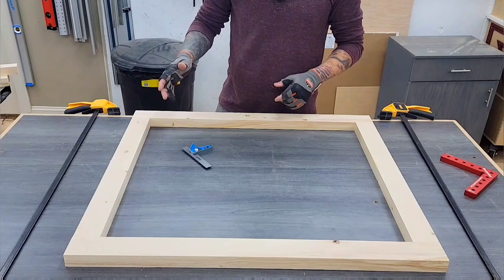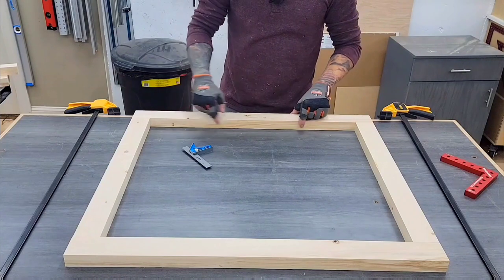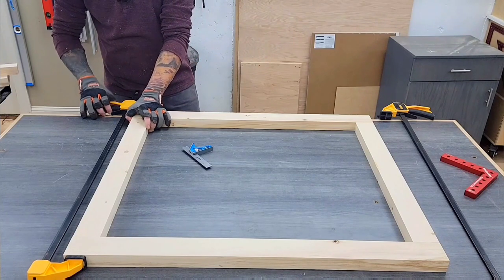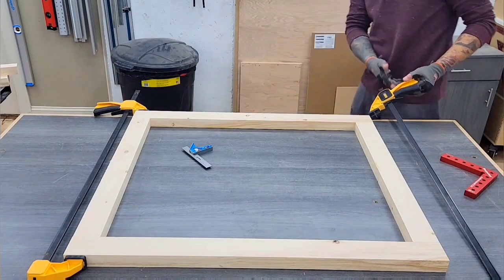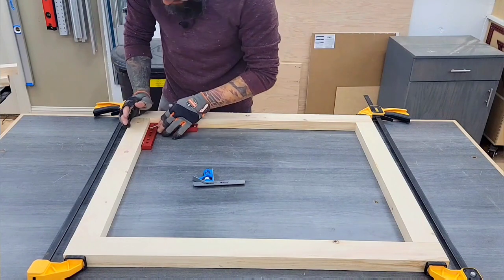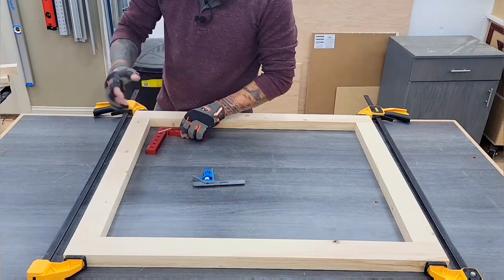Now that I have my frame components, I'm going to clamp them in place and keep them together. Then I'm going to mark for one, my domino placement, and two, where I am going to stop my dado for when I put the panels in. It also gives you a good opportunity to check one last time for square. Although I trust that my tools were dialed in, it never hurts to just check multiple times. Me personally, I am a ground truth type of maker — I like to actually put my hands on it and take my measurements based off that, check everything based off that.